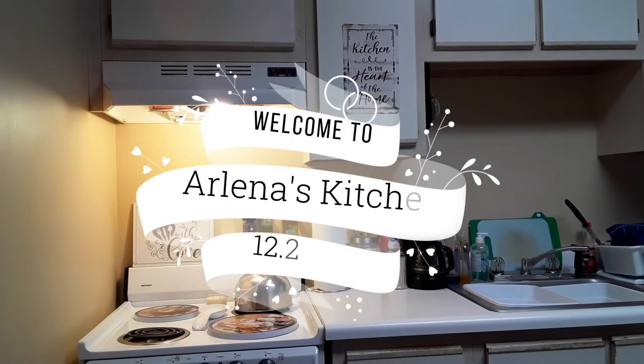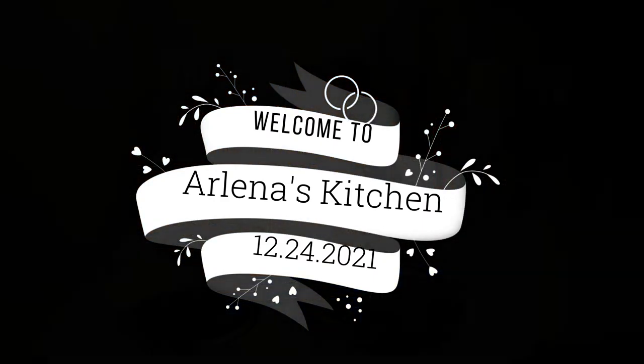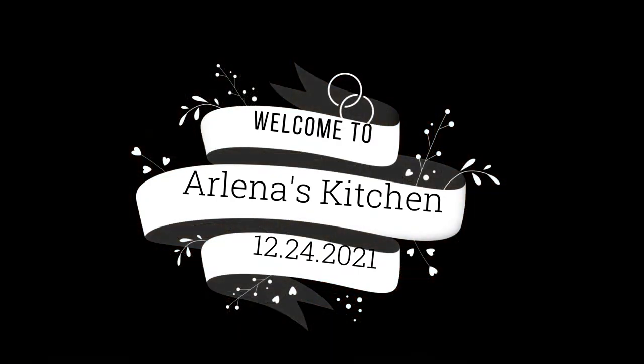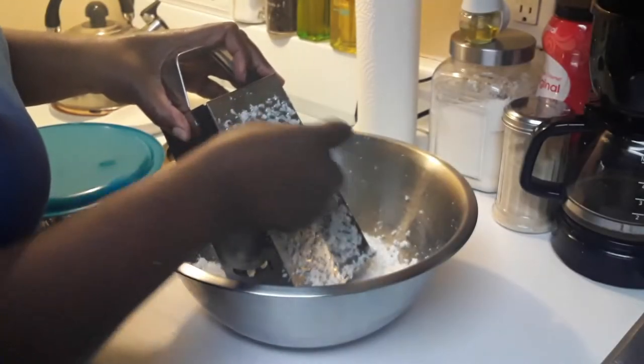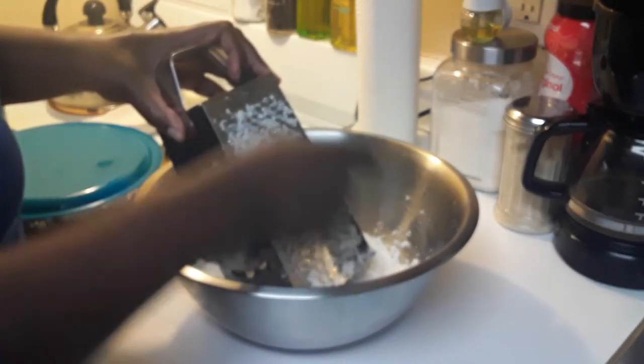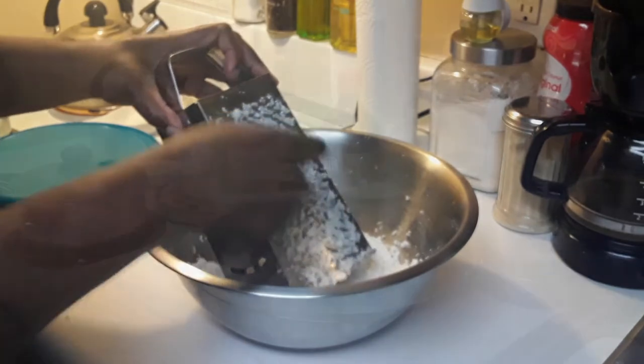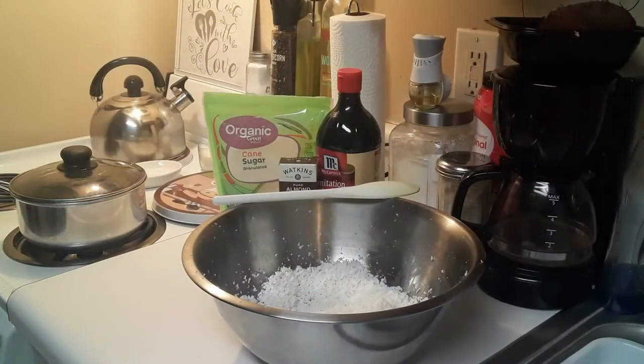Welcome to Arlena's Kitchen, 12-24-25. This was my December dinner with the Lord, so here I am preparing. And in this video you will see me making my coconut tart and my sweet potato pudding.